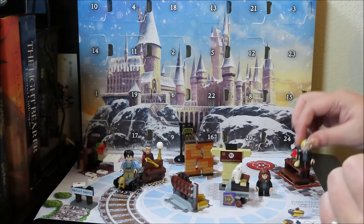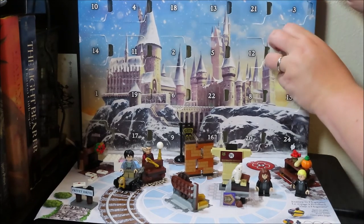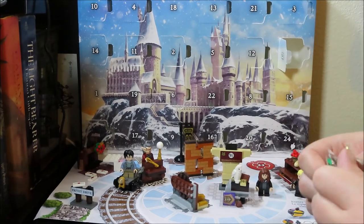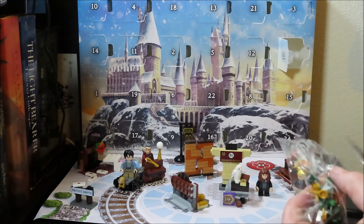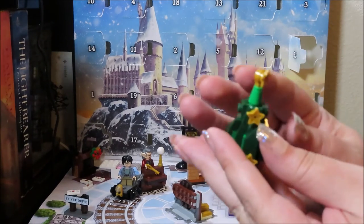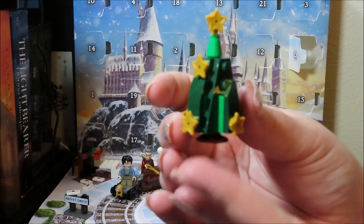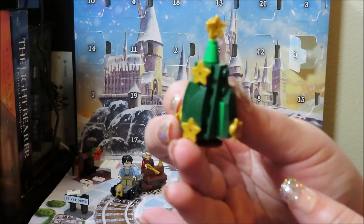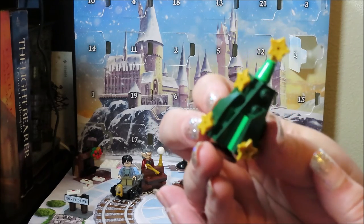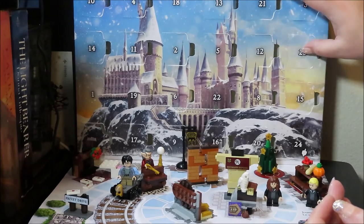Oh my gosh, we only have two left — 23 and 24! Day 23 looks like a Christmas tree. Here we have our Christmas tree with a little star on top — it's got some stars inside too. It's an interesting-looking tree; I've seen more detailed trees from Lego before, but I like this tree — it's a fun tree.